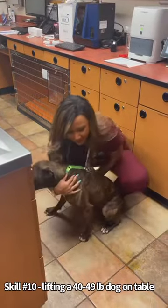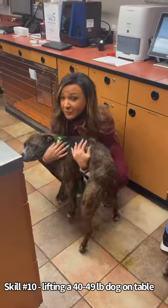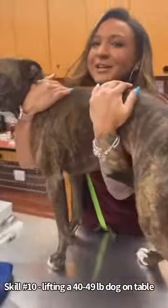So I'm going to go underneath her neck, and then I'm going to brace her underneath her abdomen. I'm going to lift with my knees, not with my back, onto the exam table. And now she is ready for the doctor.